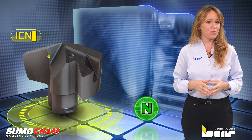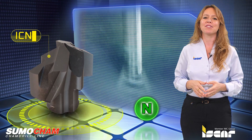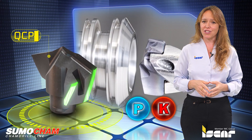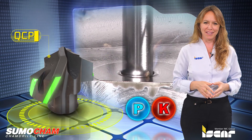The ICM geometry has sharp edges and polished chip flutes for ISO-N type materials. The QCP geometry with a double margin is used for drilling with high surface quality and improved self-centering capabilities.